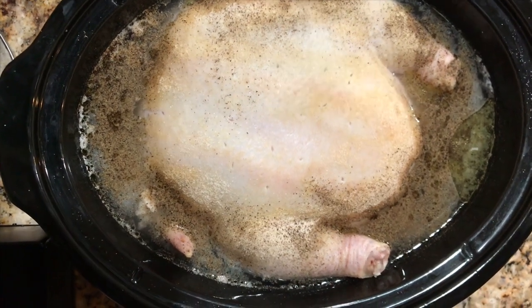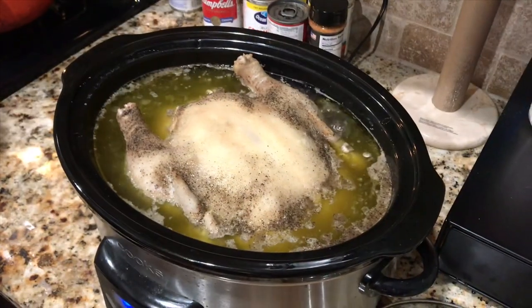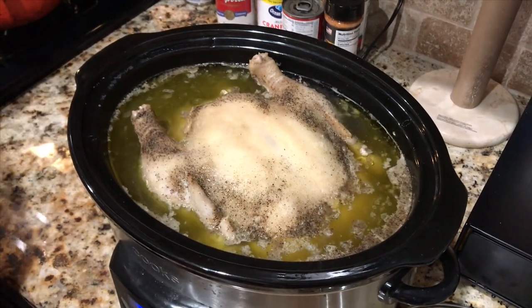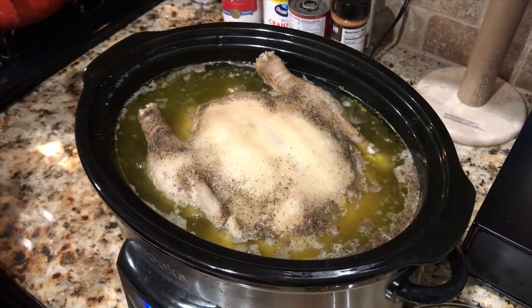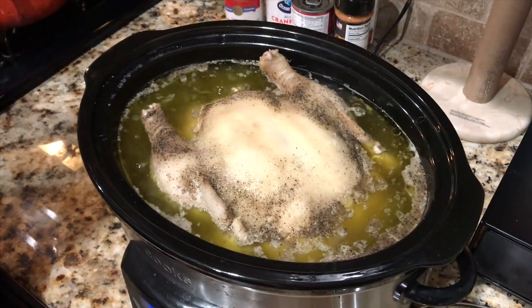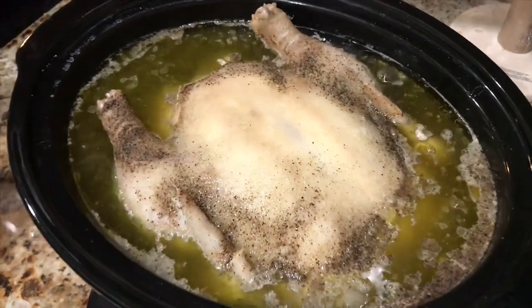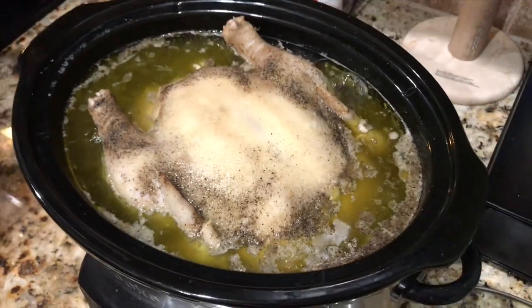Once this is done, I'll be back in nine hours. Alright y'all, so we're five hours in on my hen. Five hours in and you see the broth — do you see this broth? This is what you want. You want the thick richness, the fatness of this hen to come out, and it has produced more liquid. We're only five hours in.